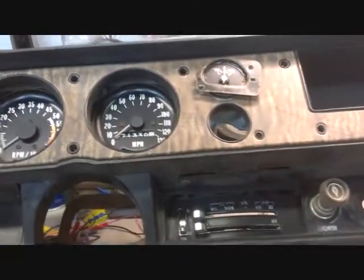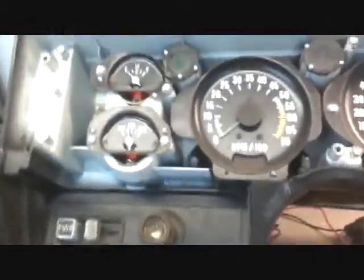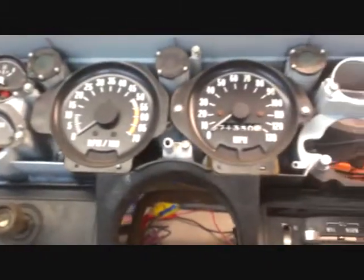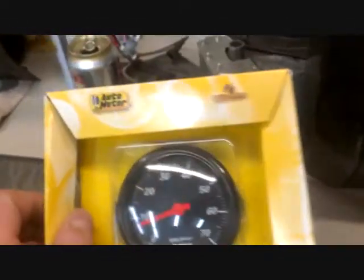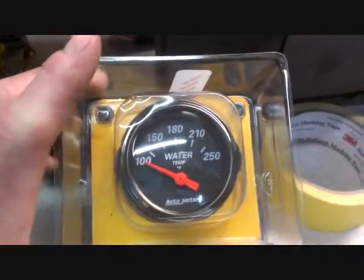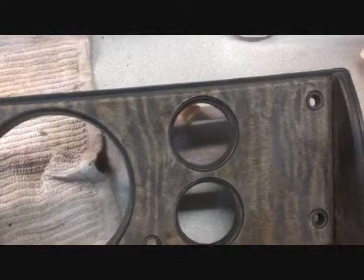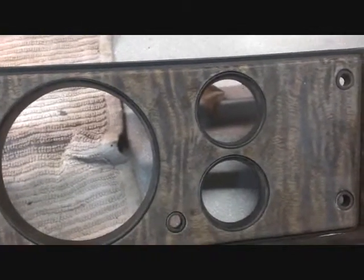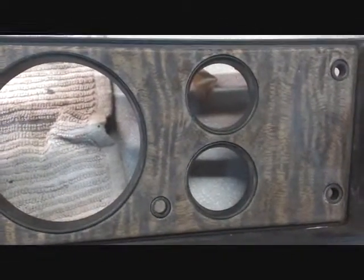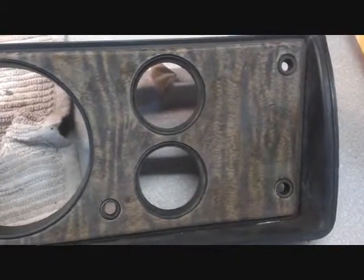I kind of took this all apart and rewired it to get it ready, but I've since determined I'm not going to go this route. I'm going to remove all these gauges and replace them with auto meter gauges. These are two and a sixteenth, which is going to require me to open these holes up as wide as I can get them to accommodate the new gauges. I hate to do that to a good GT dash, but it's either that or manufacture one, and I really don't want to fight that. So I'm just going to go ahead and open them up and stick some good gauges in there.